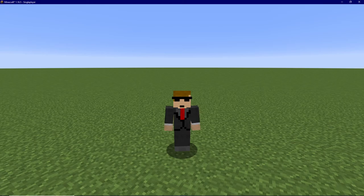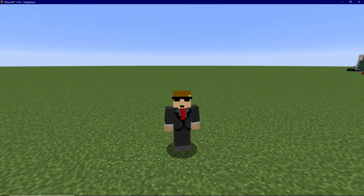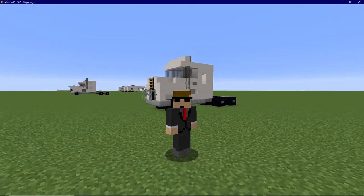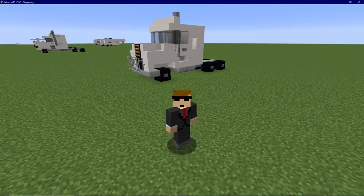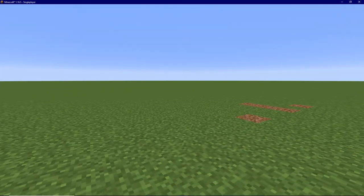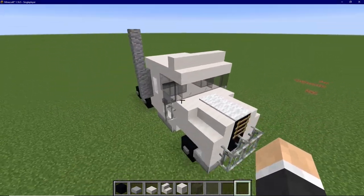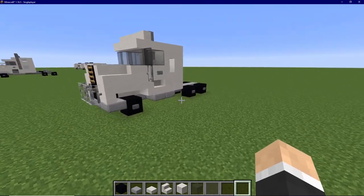Hey, what is going on everybody? It is Nolan or The Optimistic Gamer here, and welcome back to another video where today we are going to be building this. This is the 1970 Mac RS700L, a request sent in by Slushy Husky. I really appreciate the request and I hope you guys enjoy this tutorial. We're just going to dive right into it.